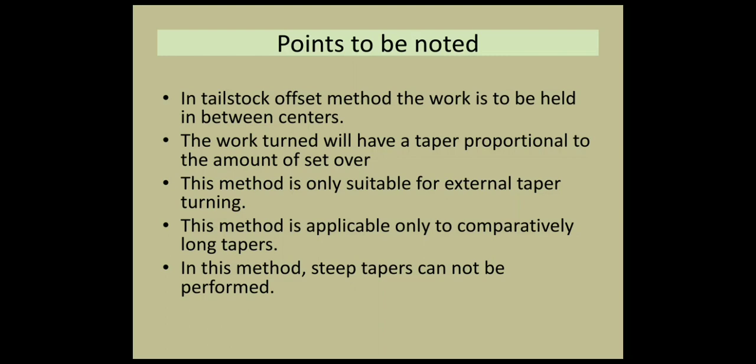Taper turning by tailstock set over method. In this class, we learned how to use the set over method, how to set over and calculate the set over value. Thank you.